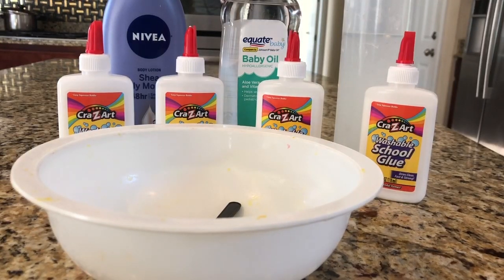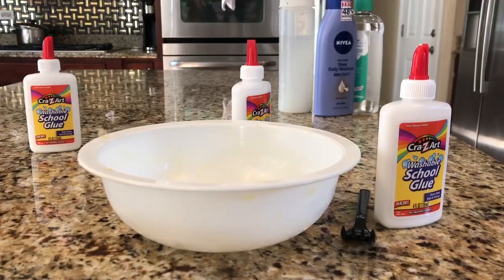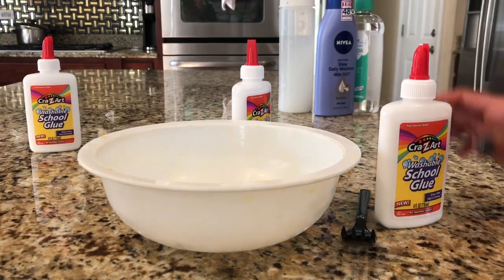Hey guys, it's Crafty Life and today we're gonna pour in the glues.